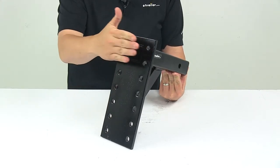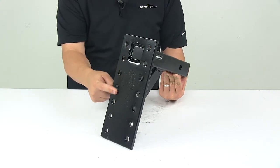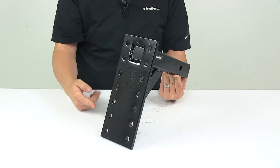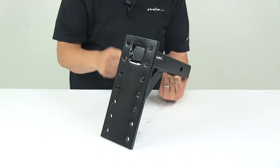The overall length from very front to the very back of the shank is about 12 and one quarter inches. The holes up and down are spaced apart on center by one and three quarter inches, and side to side they're separated on center by three and three eighths inches. The plate has a width of five inches and a height of 12 and a half inches.